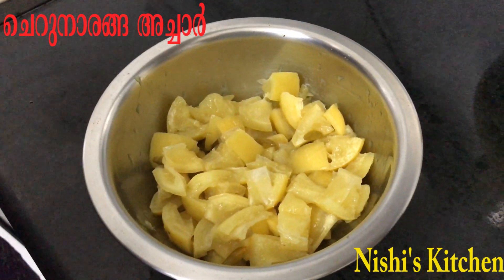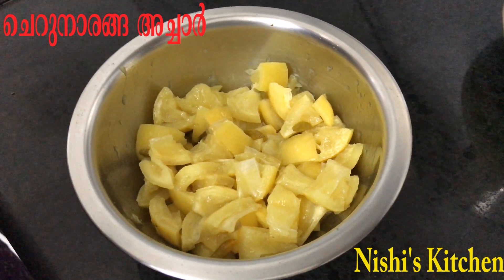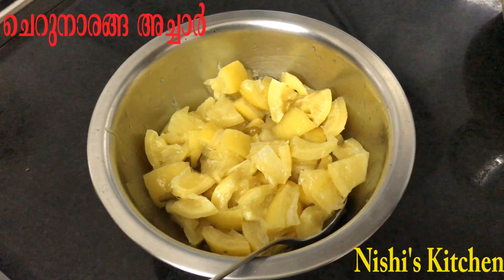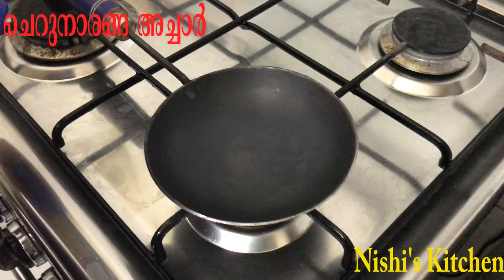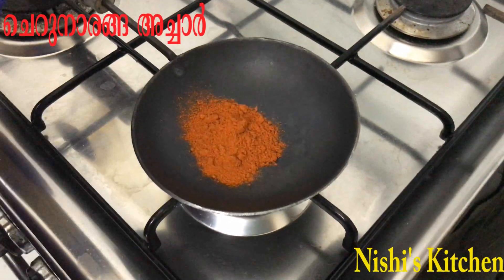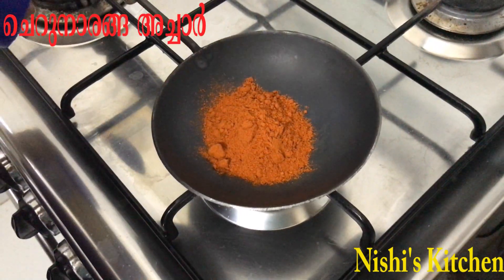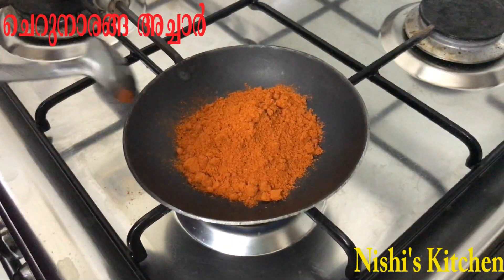I will mix it in a minute, mix it in half a minute. Now I will mix it in a pan — mix it in a few teaspoons. Just mix it in the pan.